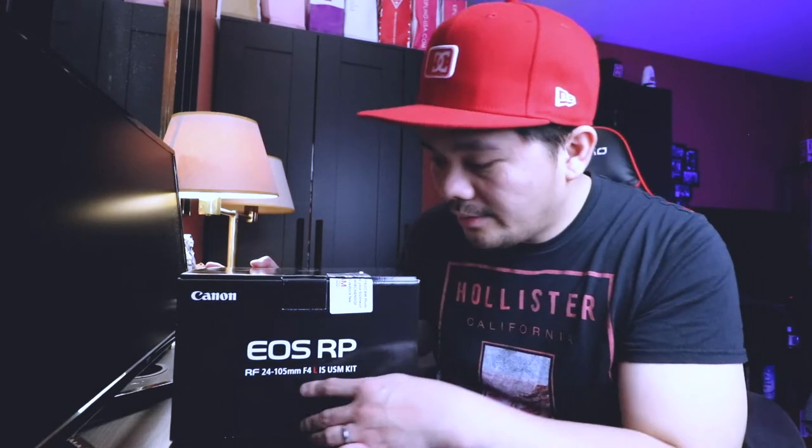There you go guys — I got the Canon EOS RP with the 24-105 f/4 RF lens. If you're going to ask why I didn't go with the Canon EOS R, the only reason is I just wanted to try the new RF lenses. The Canon RP with the 24-105 lens is actually the same price as the Canon EOS R body only, so I decided to go with this one to be able to try out the RF lenses.